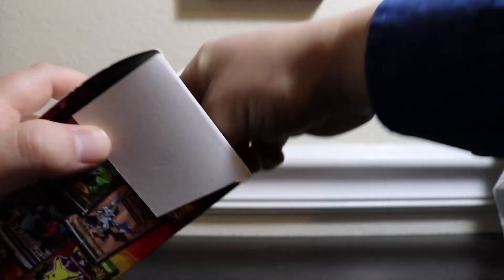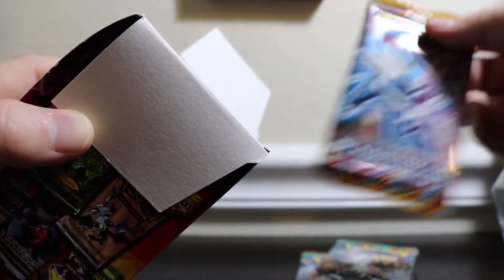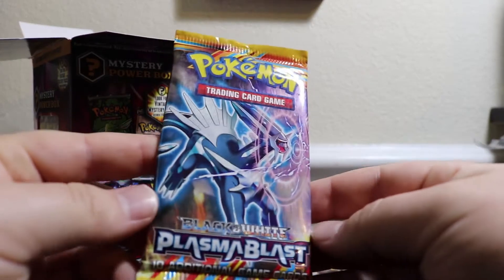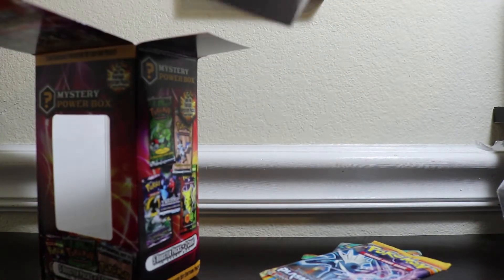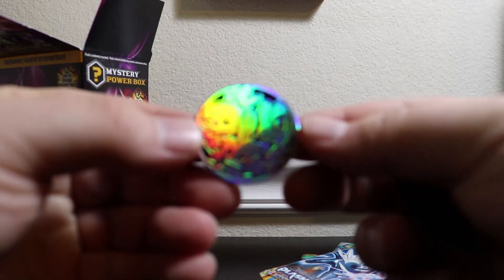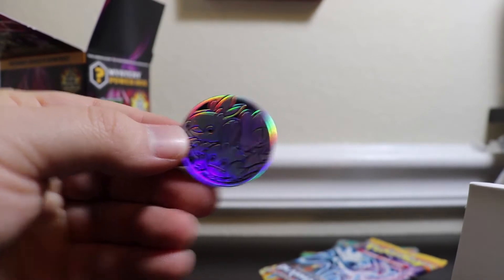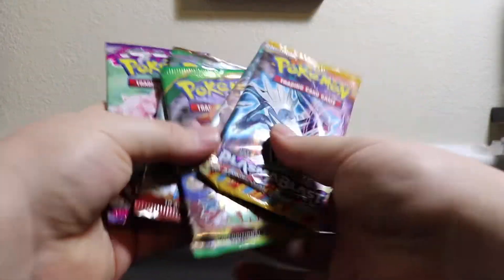Let's go ahead and see what we got inside. We have a Breakthrough, a Roaring Skies, a Furious Fists, and — look at that — a Plasma Blast. That's why the version 2s were really cool, because they had random stuff like Plasma Blast and sometimes even stuff from Diamond and Pearl. And then the one in front is Phantom Forces. That's why version 2 was so much better — MJ Holding Company decided to get lazy and just throw in a bunch of random garbage X and Y packs. A lot more variety here, as you can see. We're going to save Plasma Blast for last.